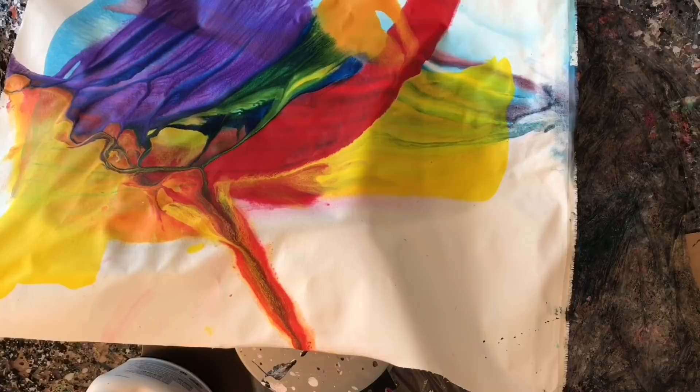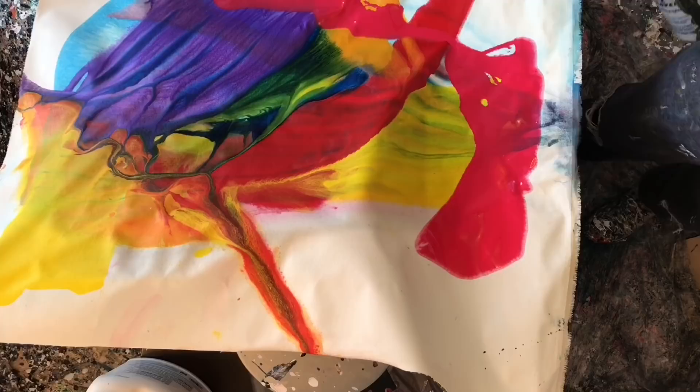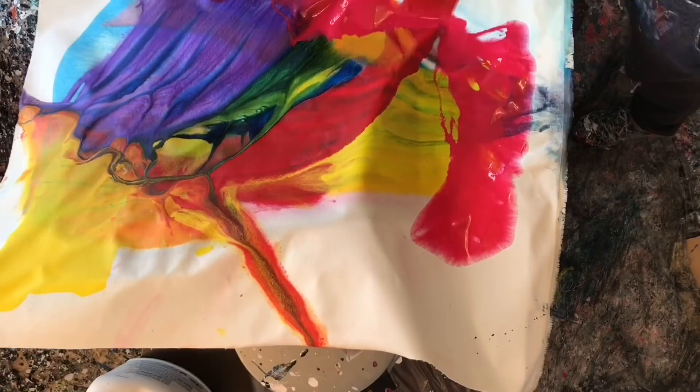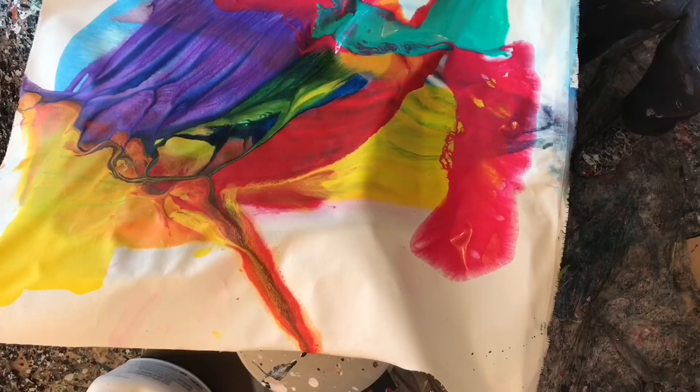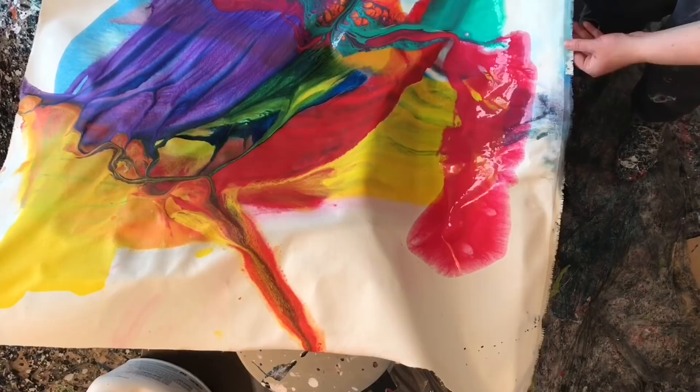Hey everyone, welcome to part three of my experimental technique modeled after Bette Ridgeway's work. I think this is going to be the only painting I do with this particular technique, and after I'm done I'm going to be going back to my spin painting, because it's causing me a little bit of anguish and it's not really as much fun. I'm gonna finish this out and just call it a day, but it's been a lot of fun and I've really enjoyed having you guys give me suggestions.